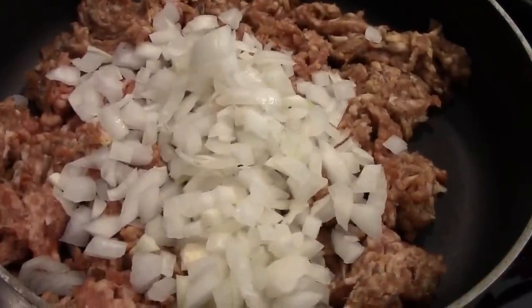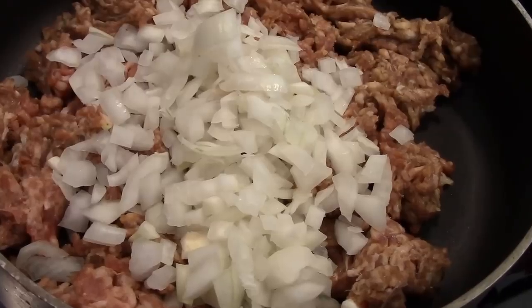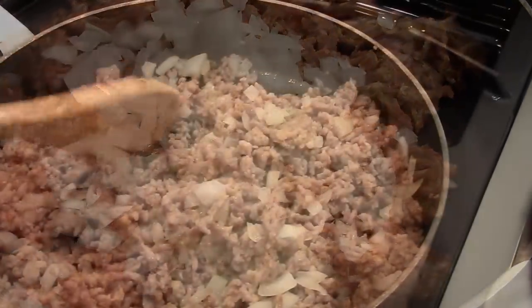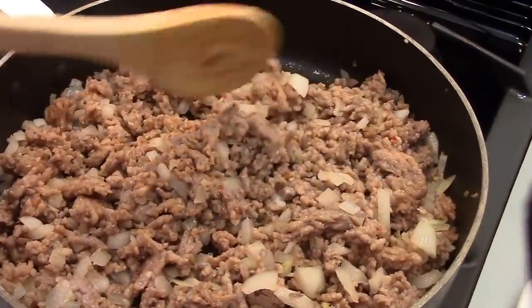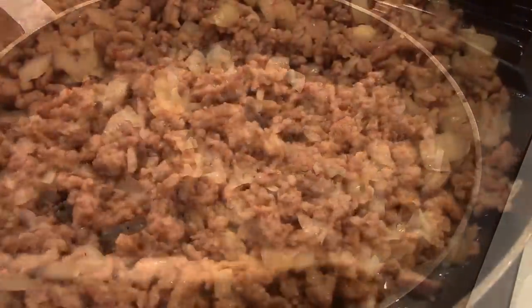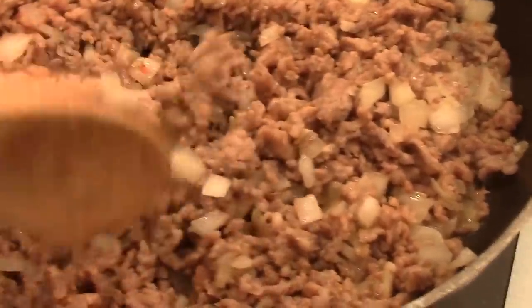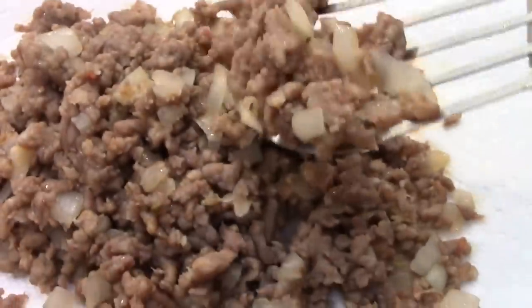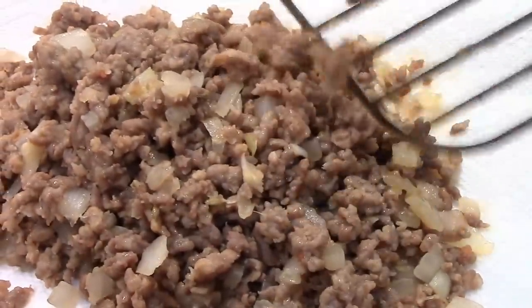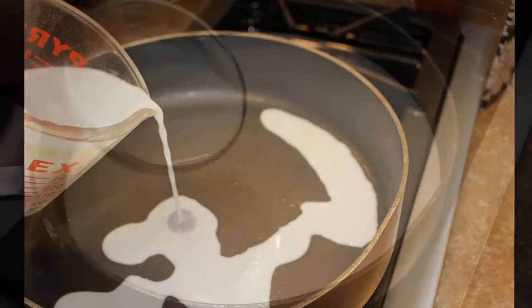In a large pot over medium high heat, sauté the Italian sausages with the chopped onions until the sausage is totally cooked, five to seven minutes. Drain off the excess fat, then pour the sausage mixture onto a rimmed baking sheet lined with paper towel in order to remove all the fat as much as possible. Drain off the pot, wipe the pot clean, then return it to the stove over medium heat.